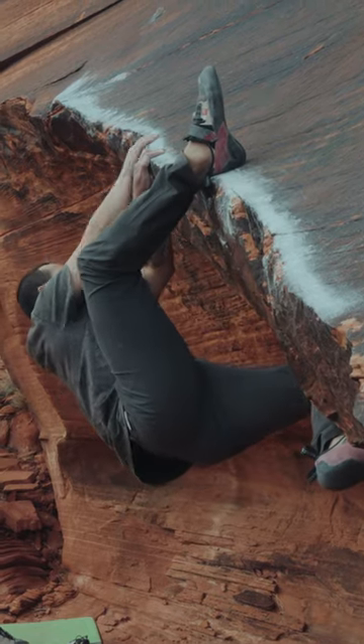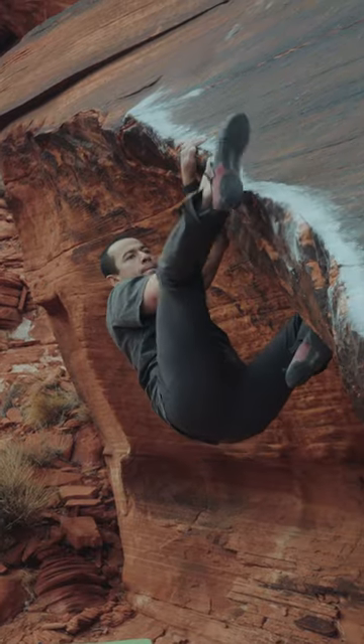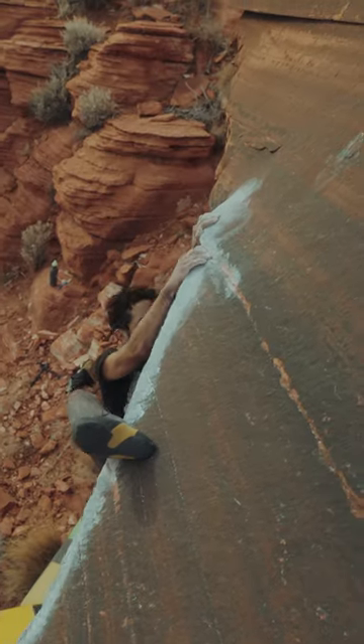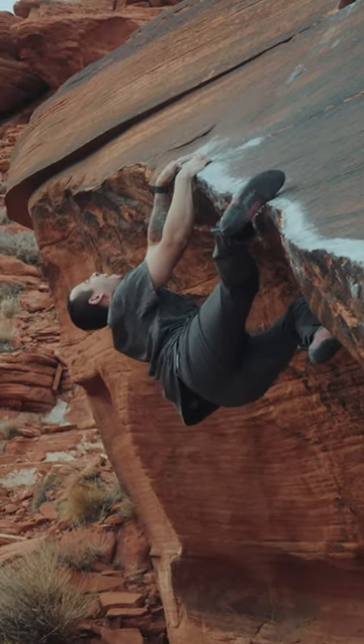I switch from a toe to a heel to move up the line. My friend just bumps the heel — you can do it either way. This is my friend's line, his first descent. It's called Line in the Sand. I'm stuck here; I can't pull up.